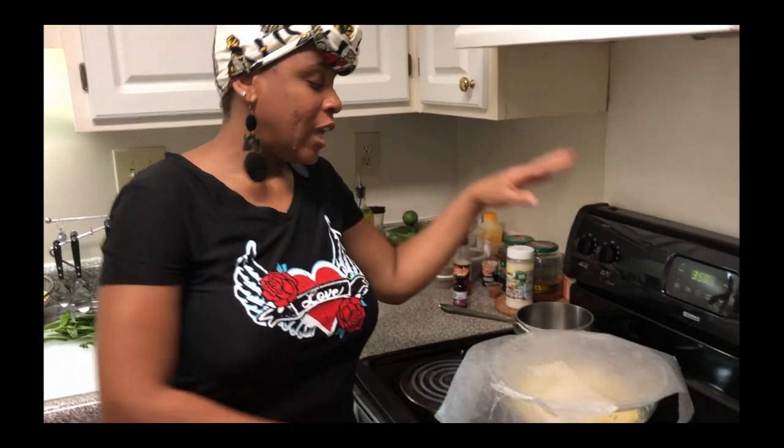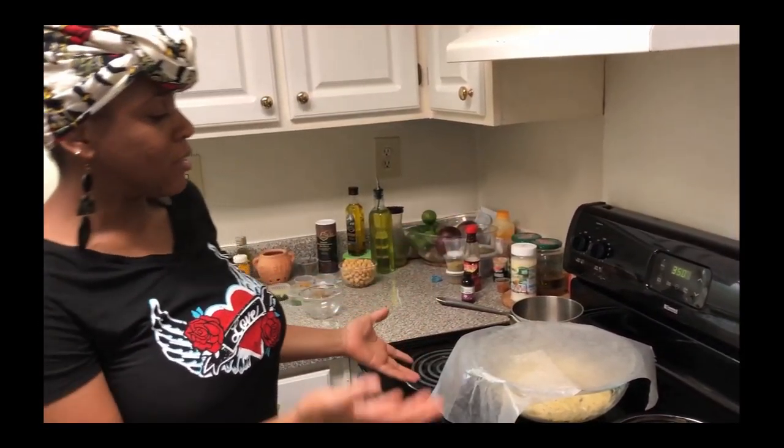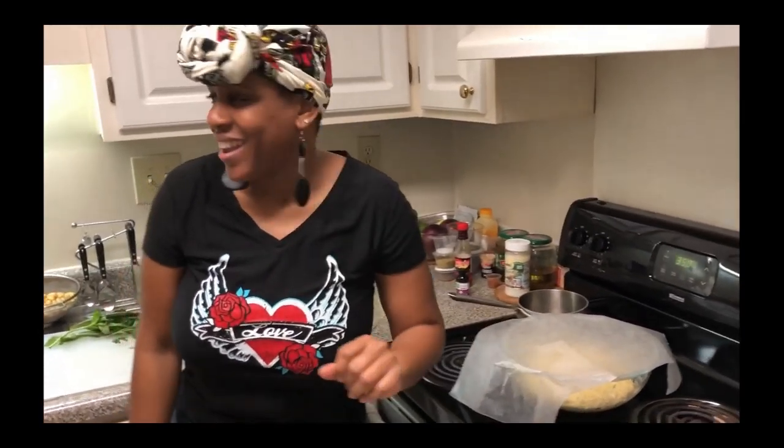I forgot to mention — you want to keep your Barra dough in a warm place in the kitchen so that the yeast can do its thing and it can rise.